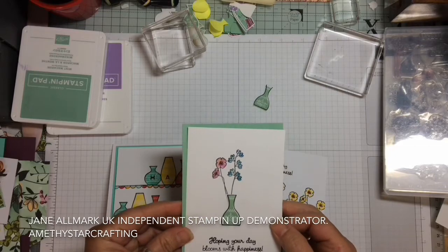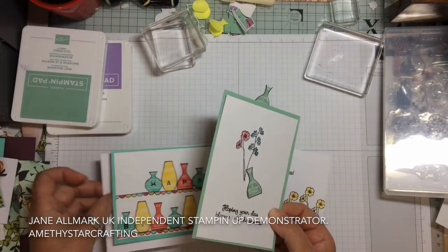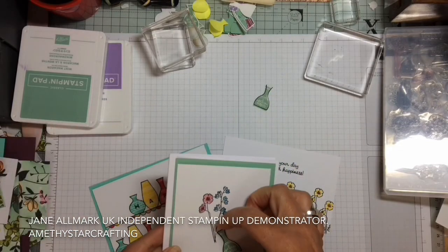All the details as always are in the description box below. Thank you so much for watching me today and look forward to seeing you again soon. Bye bye!